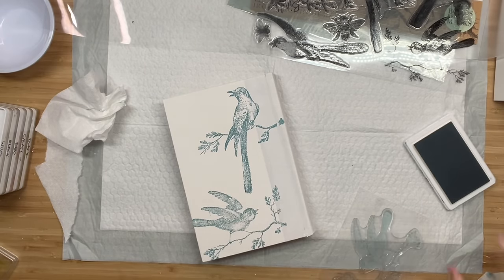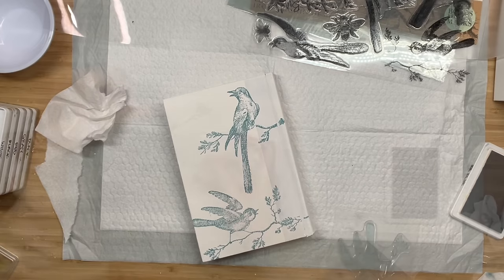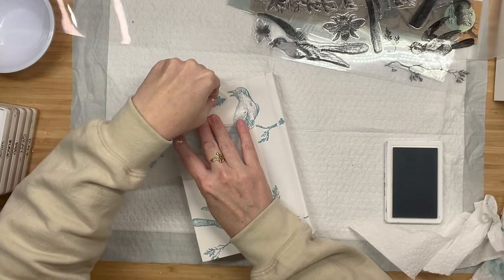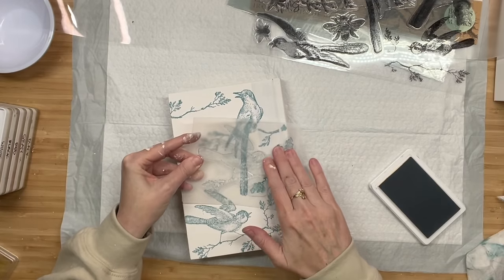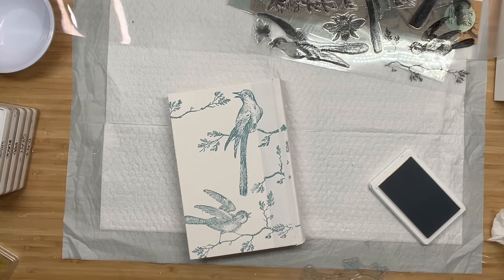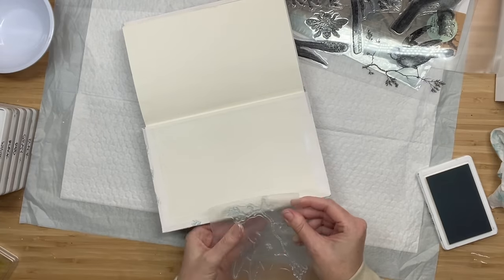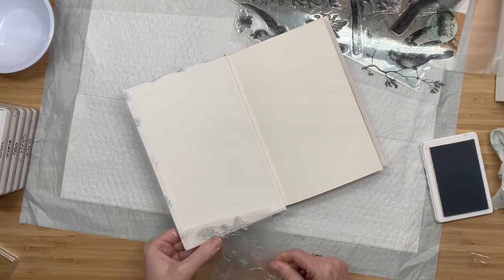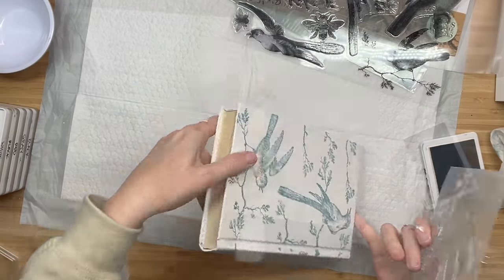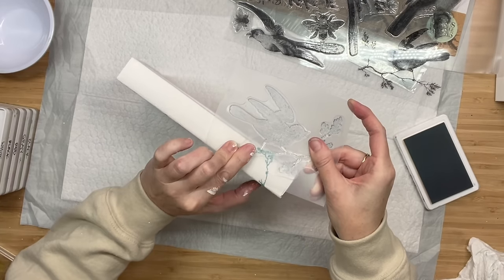I love this stamp set because of the branches — I can use them in multiple ways. For this book I needed to fill all of that blank space, so I used the branches and little leaves from one stamp on the bottom and continued filling the book up. Just like the dupe, we need to pay attention to that inside lip — it's all about the details. I grabbed the same stamp and started stamping on the inside lip, and of course we can't forget the binding. You could put lettering on the binding if you want.